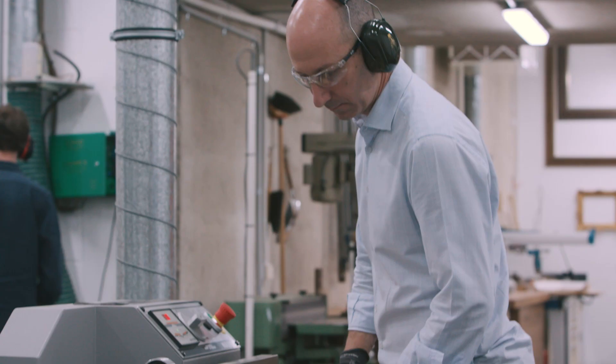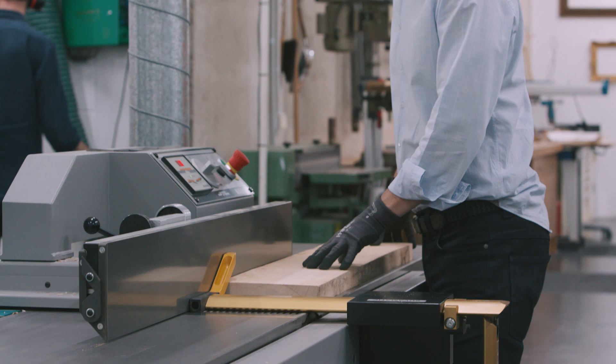As well as creating new frames, we also undertake the conservation and restoration of frames and furniture.